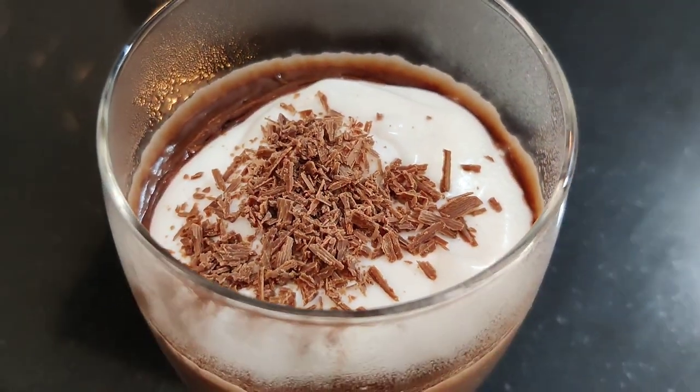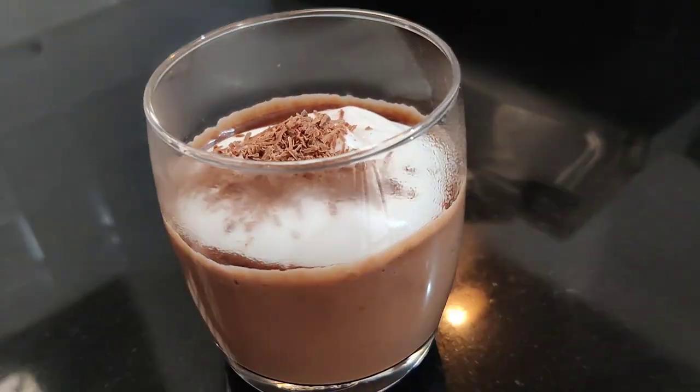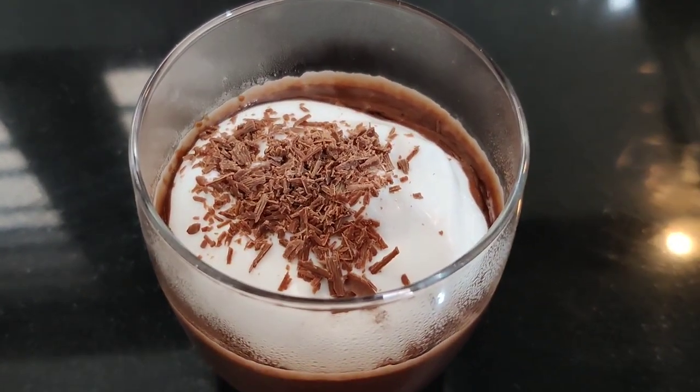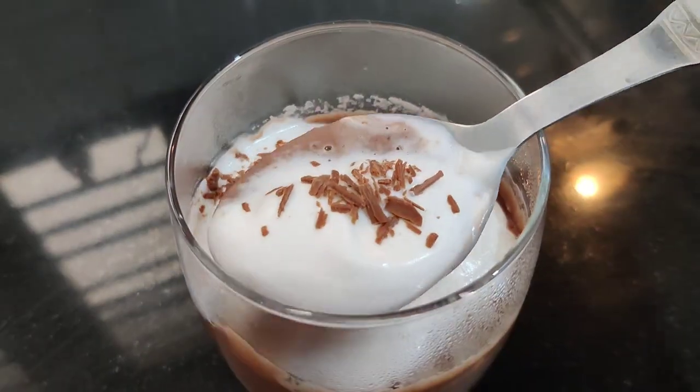My tasty and creamy hot chocolate. Let's try this hot chocolate in the winter. Share this recipe with friends and family. Subscribe to Spice Stories.